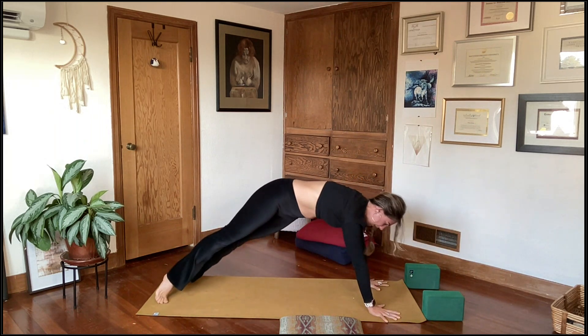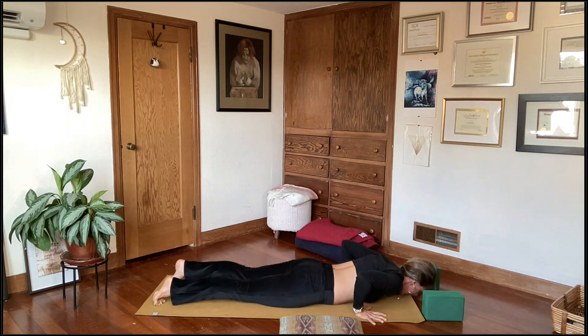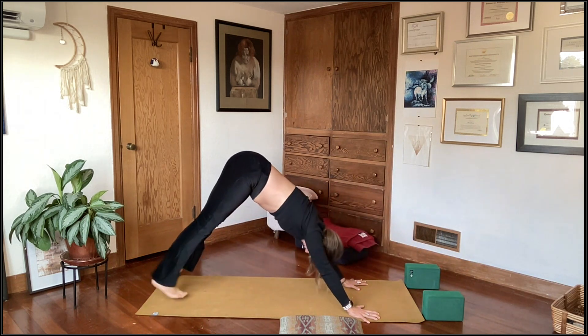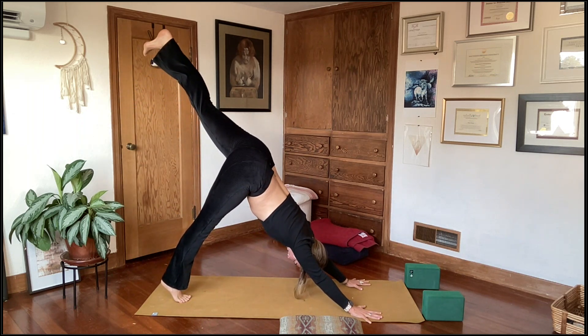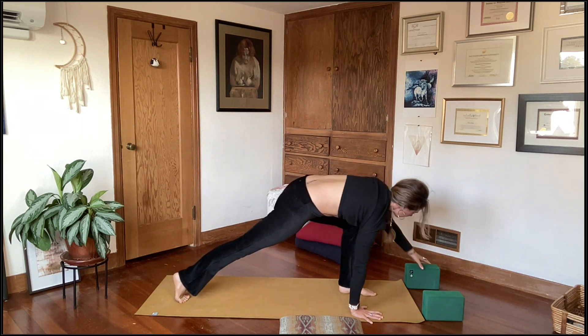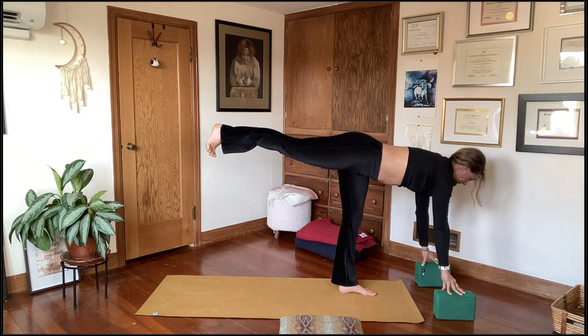Move straight through low cobra or upward facing dog on the inhale. Exhale, hips rise up and back into downward facing dog — three breaths. Inhale, left leg lifts. Shift forward onto the ball mound of the right foot, lifting that right heel. Exhale, left foot plants at the top of the mat between the hands — low lunge. Hands crawl forward, find your props. Shift the weight into the left foot, float the right leg up and back — just three times. Come up onto your fingertips on the prop.